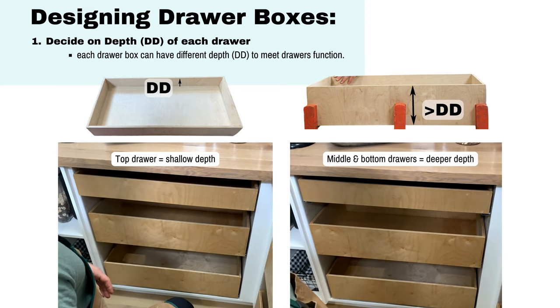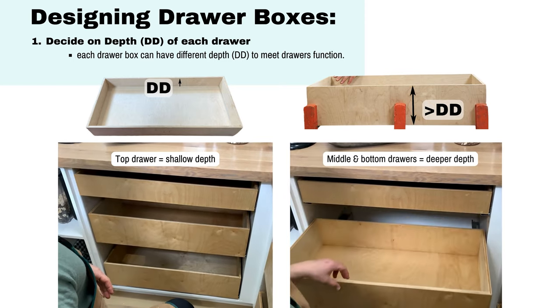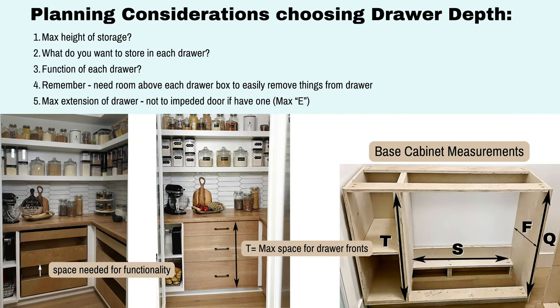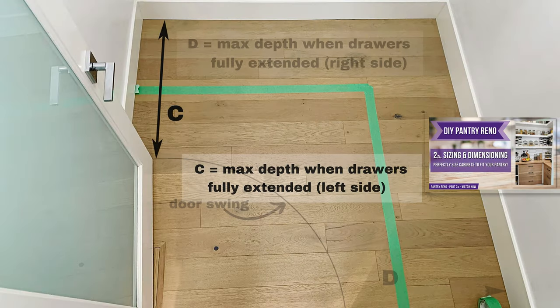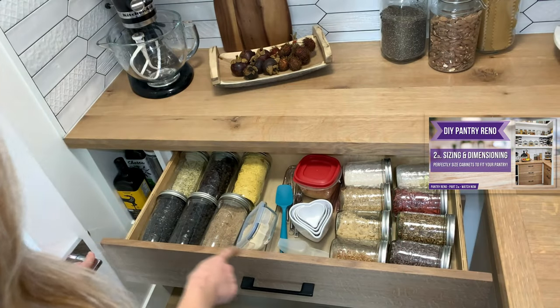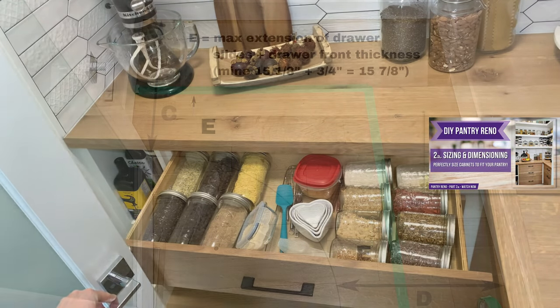Next you'll need to design your drawer boxes. First decide on the depth that you would like each drawer to be. Each drawer box can actually have a different depth. When you're planning, consider what you want to store in each drawer — will there be any small appliances? What's the maximum height of that storage? This will dictate the function of the drawer. But remember the maximum extension of the drawer can't be any more than what we measured as the letter E from our initial planning from our sizing and dimensioning video.